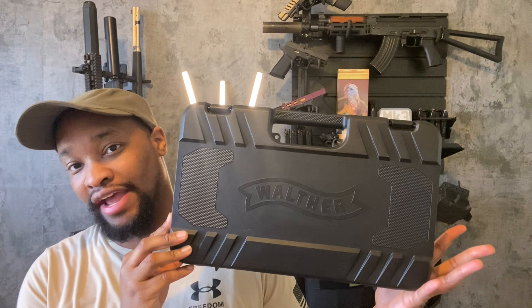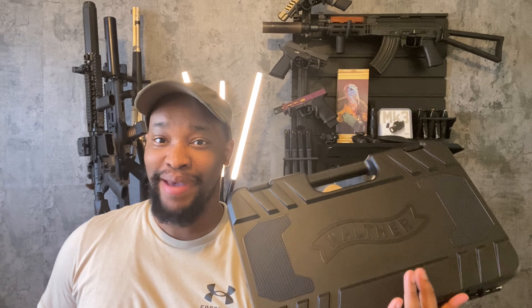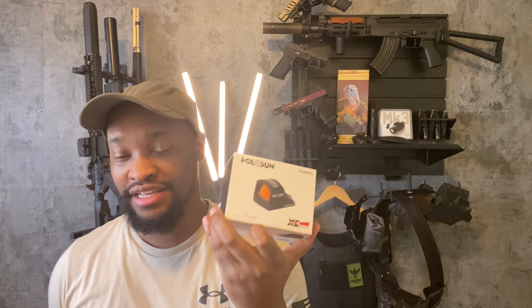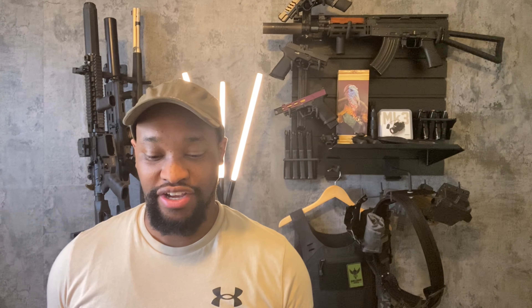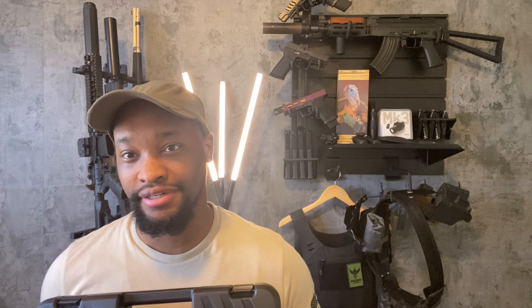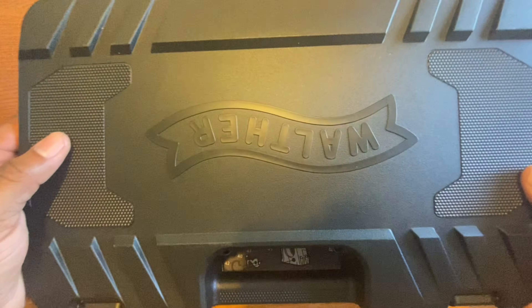Hello everyone, today we are going to be unboxing a Walther handgun. I have the PDP 4-inch compact, German-made handgun, and we'll also be doing a little side unboxing of the X2 series Holosun. I'm going to get the camera set up so you can get a closer look, and I'll be unboxing it on a P226 tech mat.